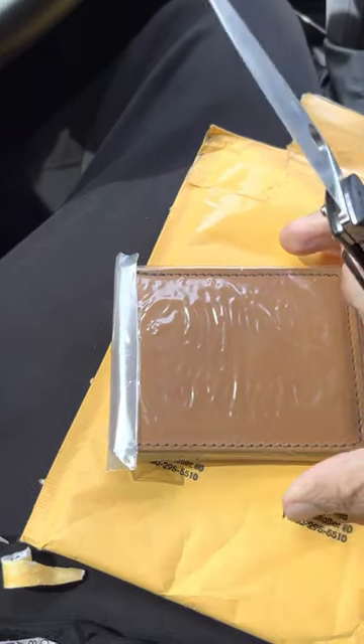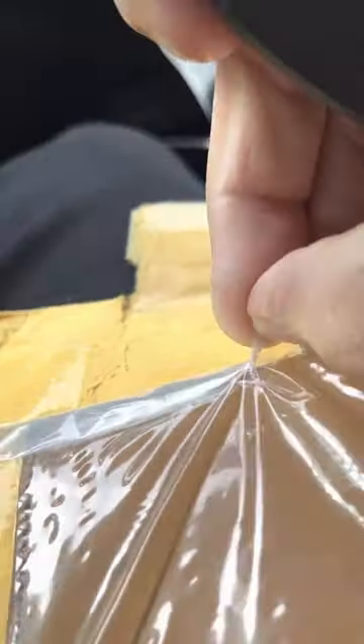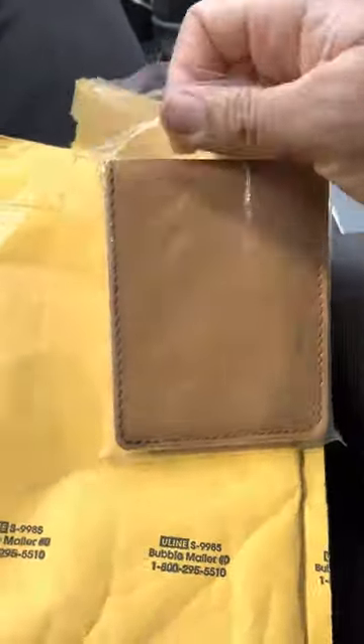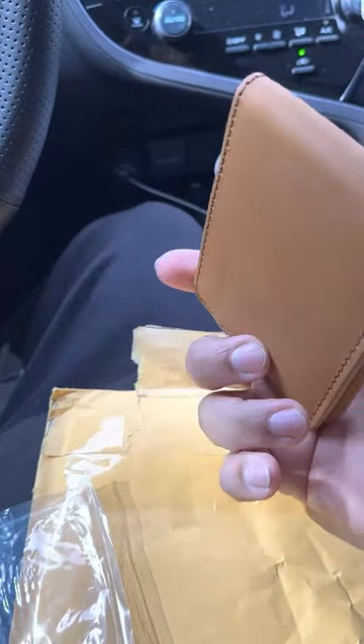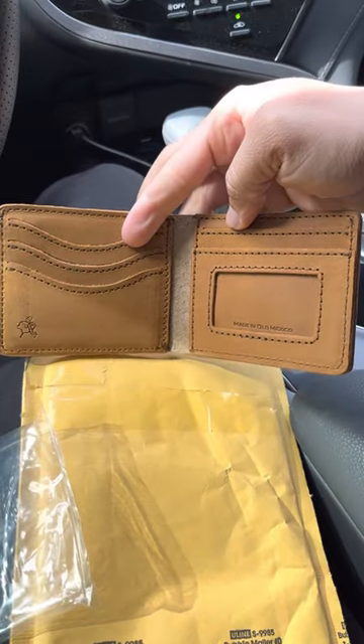This is the bifold wallet in tobacco color.